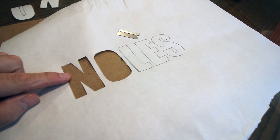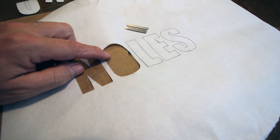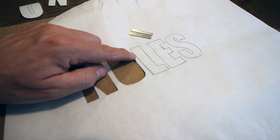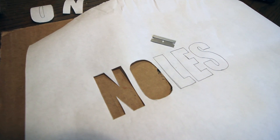Once you have it traced onto the freezer paper, the next step is to cut it out. You can use scissors — I use a razor blade. Obviously you need to be careful, put something underneath it, then just go through and trace them out and set your letters aside. We're going to use those in a minute on the luggage.